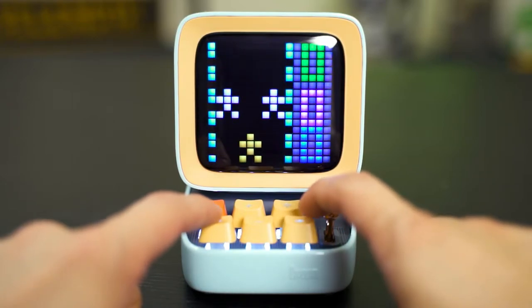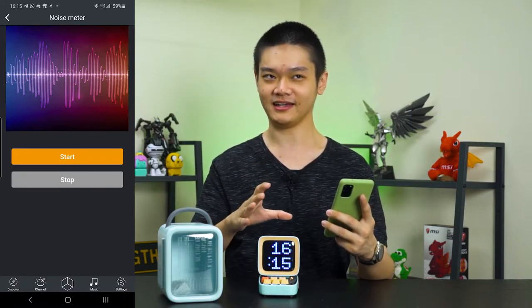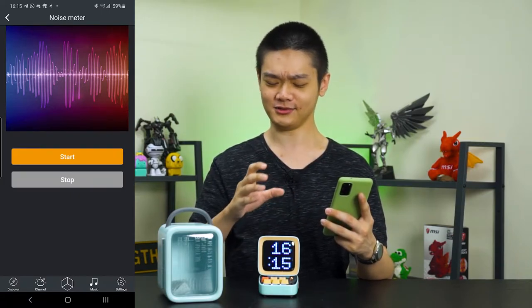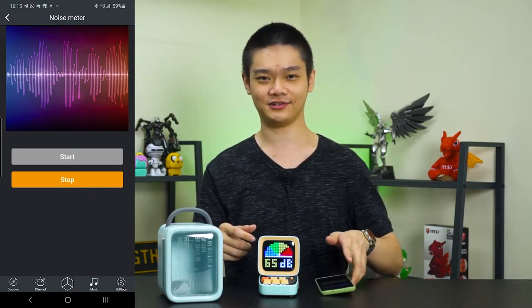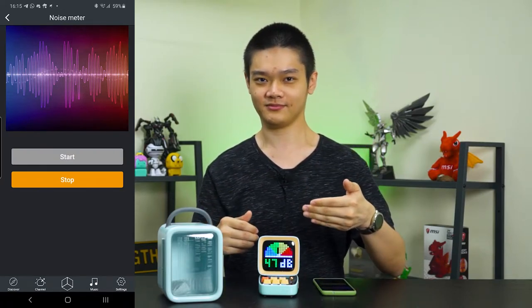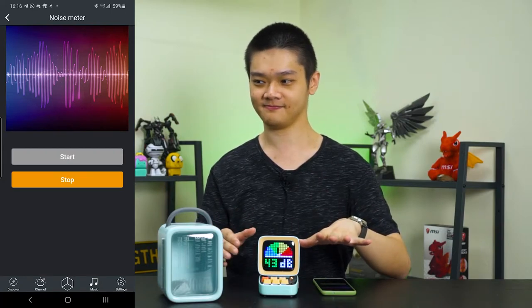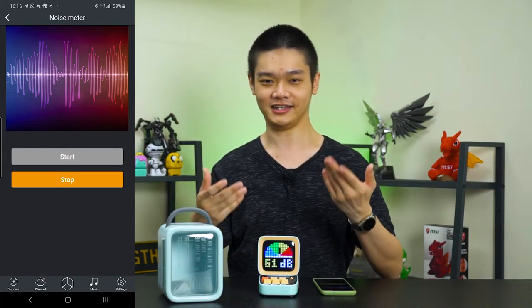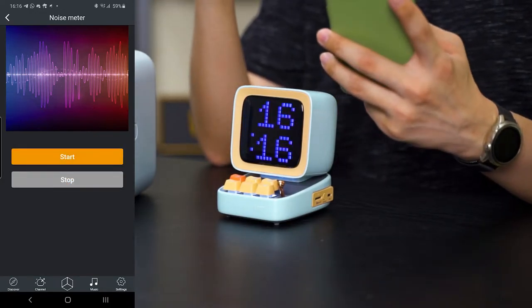One more special feature is the noise meter. The D-WOOM D2, despite being a Bluetooth speaker, also has a microphone where it can show you the noise level surrounding the D2. When I'm not speaking you can see the decibel level just drops, and then when I start speaking it goes up again. Not sure who will use this feature, but it's there if you want it.